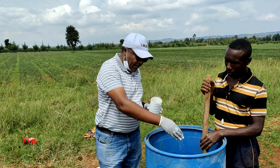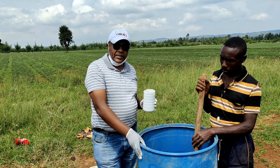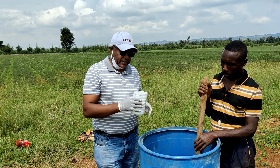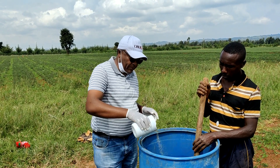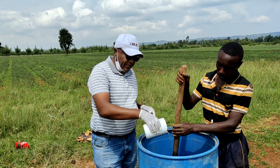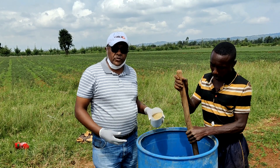By doing this, we make a gel. We have this drum with about 108 liters of water, then we add the granular powder and stir until it becomes a gel. That gel is what we are going to use around the planting holes to keep the moisture.